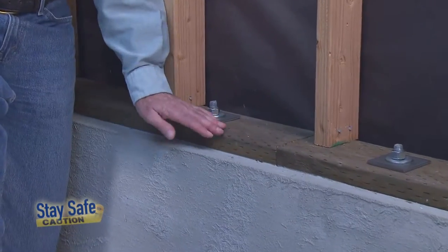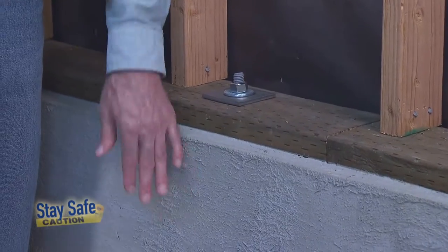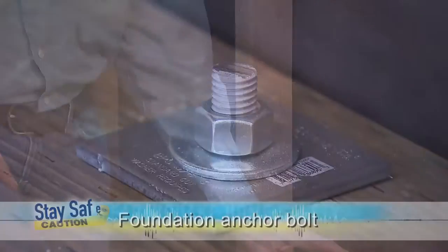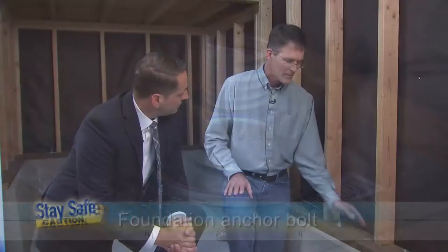Foundation bolts are one of the major components in an earthquake strengthening system. What they do is hold the mud sill — this lowest piece of wood here — firmly onto the foundation, and that prevents the house from sliding off during an earthquake. This is a bolt that's been installed after the original construction, and these are typically put in along the foundation to secure the house. There are many different types of bolts you can use, so let's go outside and show our viewers how to install this.